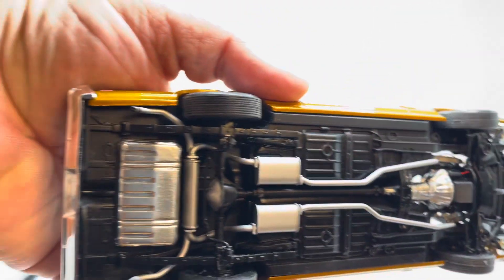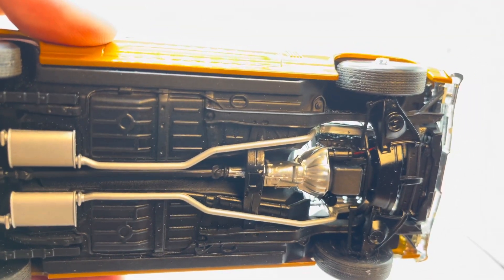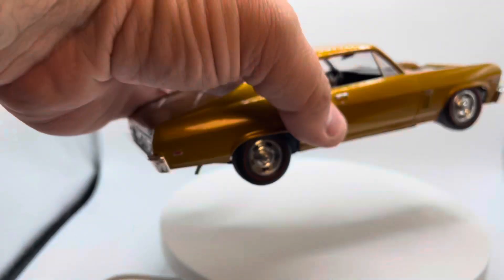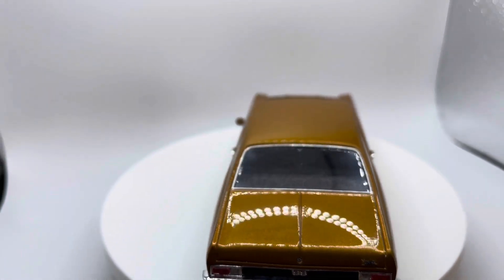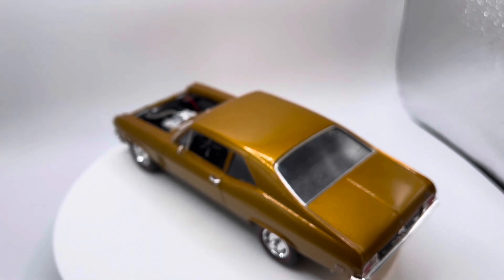Bottom side, nothing fancy — just paint work. I try to spray as much as I can on these. I think we're using some Tamiya and Rust-Oleum paints on there.